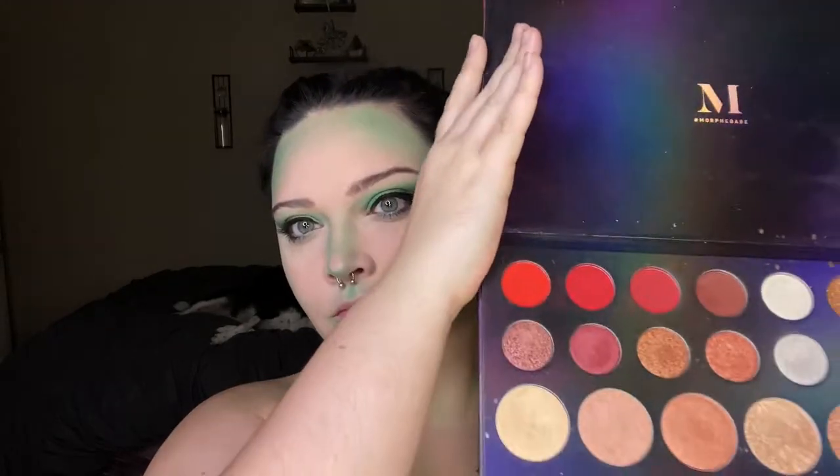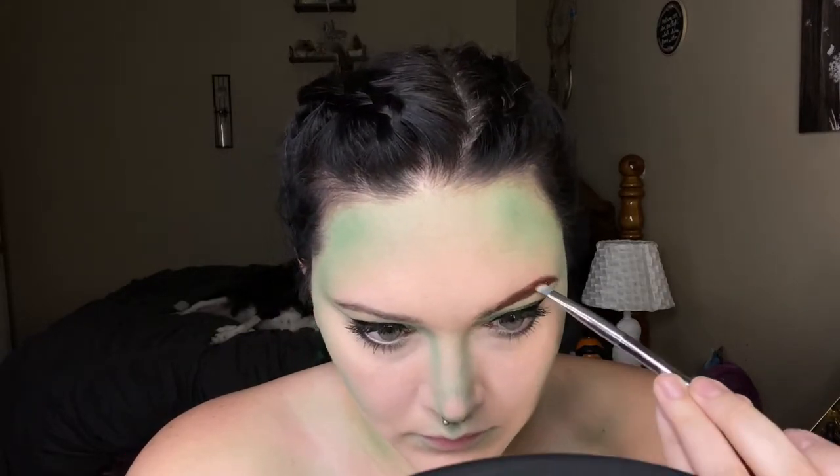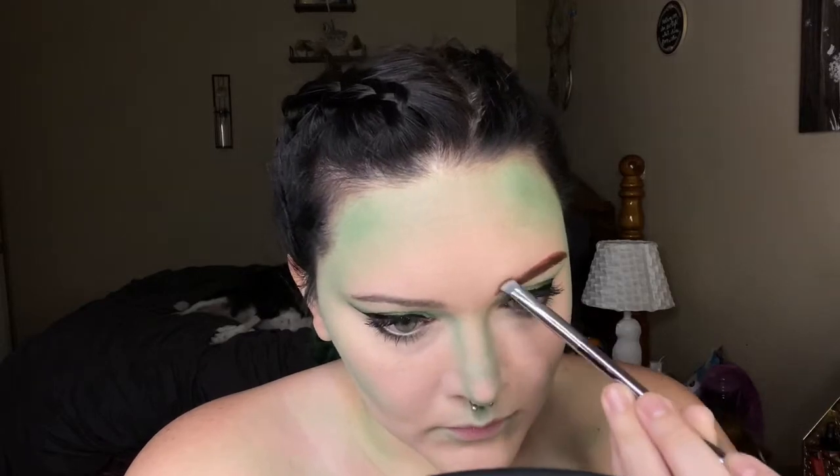Then I'm going to use the NYX Epic Ink Eyeliner to add a kind of dramatic wing to give it more of that 50s vintage feel. Then I'm going to use the shades Serve Looks and For Real in the Morphe 39L palette to do my eyebrows. I want them to be a reddish brown color to match the wig that I have for her.